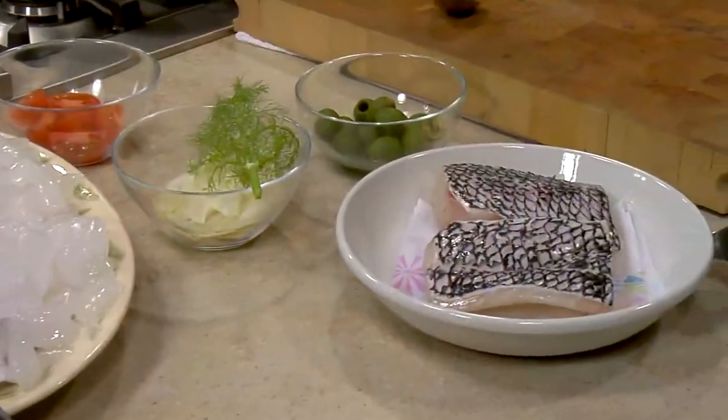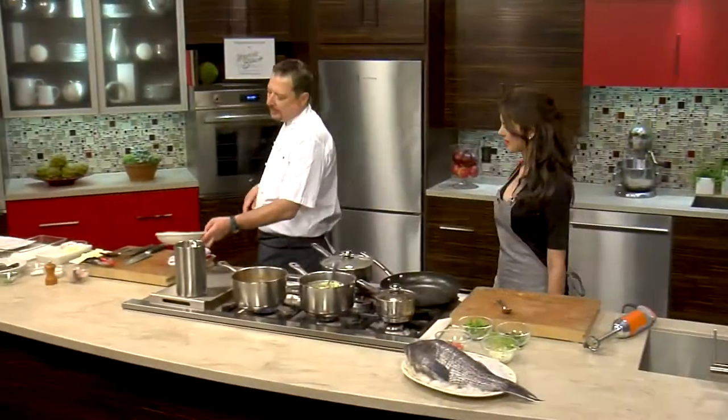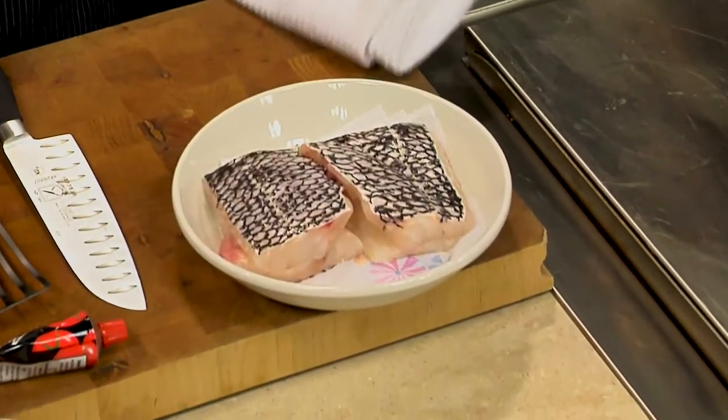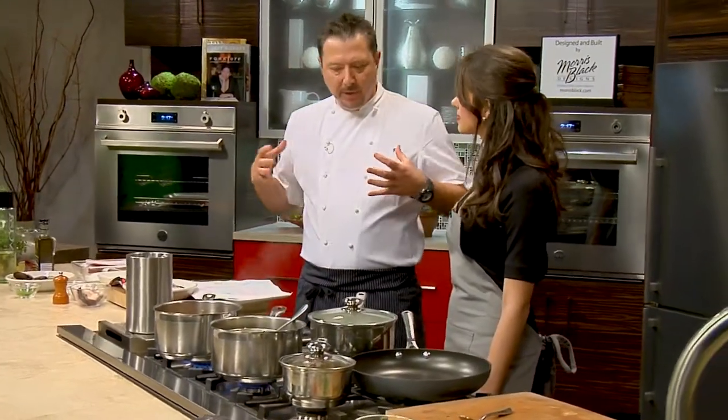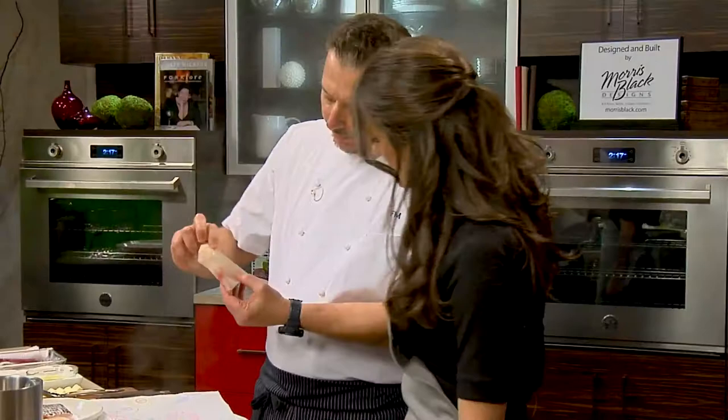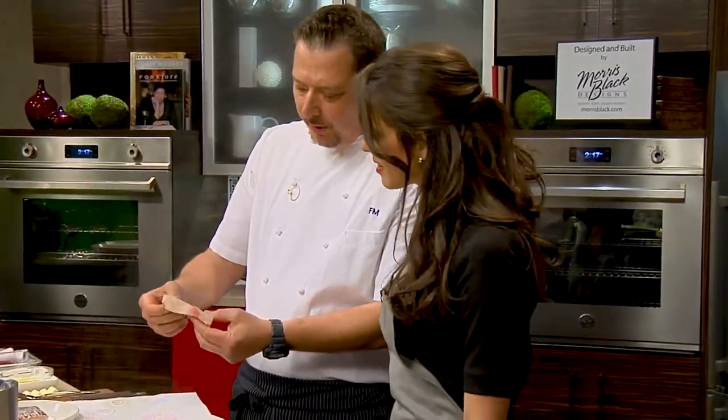Here I have four fillets of sea bass. They're nice and a little bit thicker. I always try to get fish over three pounds — three and a half and up — because it gives you a bigger fillet, and that's really what you need. You need that nice texture because this fish cooks pretty fast. You can see the texture; it's really white and flaky.